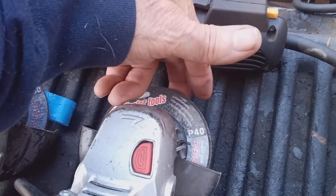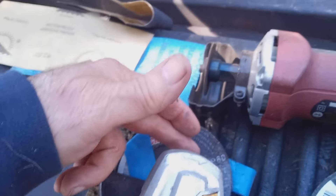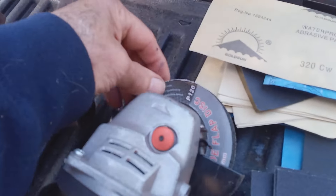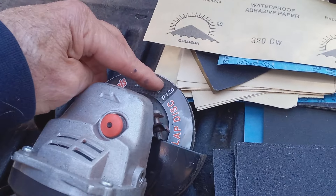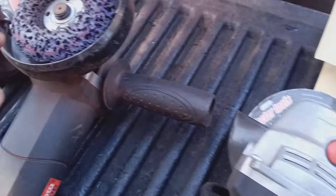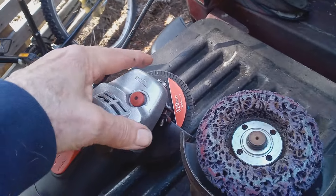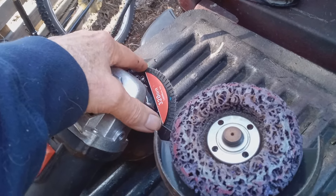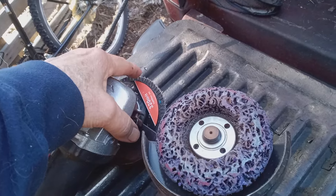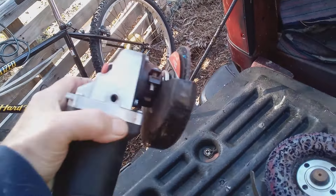I've got different grits on each one. This is a 40 — one of the first ones I'll use. I'll use a 40 or an 80; this one is an 80. Here's a smaller cutting wheel. Here's a 120 — sometimes I'll start with the 120, depending on how deep the scratches are. And here's a fine-tuning grinding disc. This last one is the 320, which is for the fine work. I could probably get a 600-grit flap disc, but the 320 works fine for me.